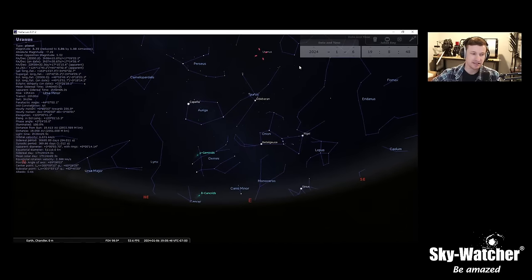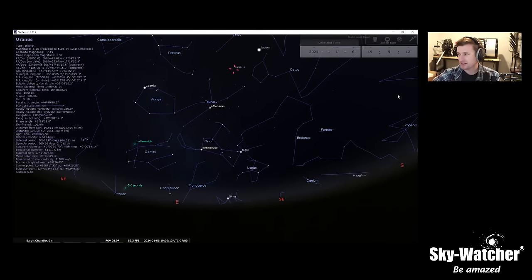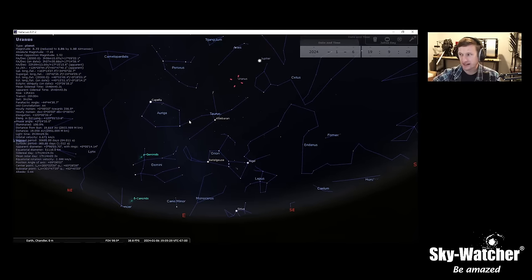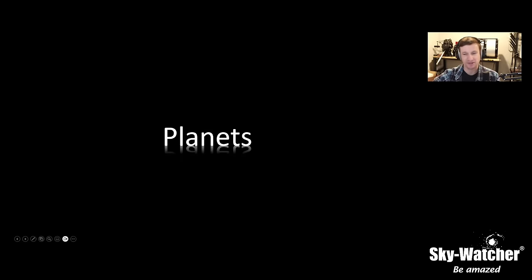That's pretty much it for the planets. We should be getting Mars back later this year — Mars is every other year from how the orbits work. It won't be as well-positioned as it was a couple years ago, but it'll be visible towards the end of 2024. For now, Saturn, Neptune, Jupiter, and Uranus are all visible. We'll start losing Saturn at the end of the month, and towards end of February or March, Jupiter will also start to exit the nighttime sky.